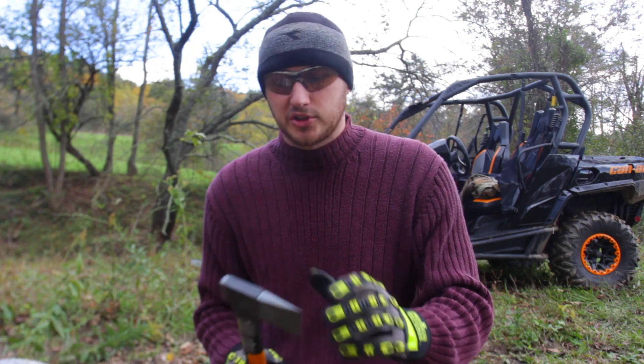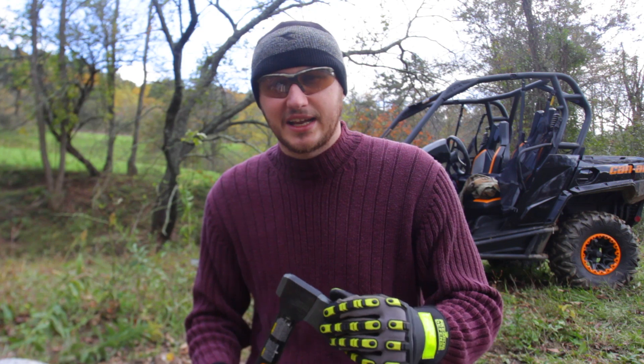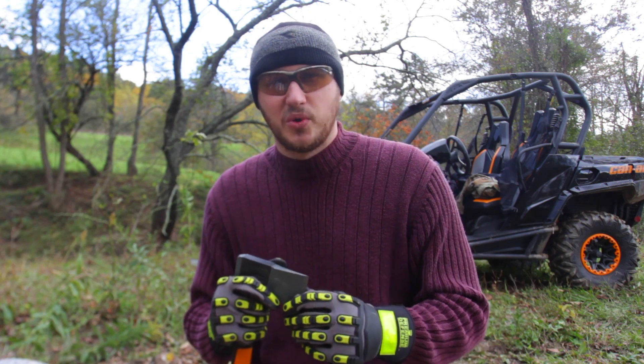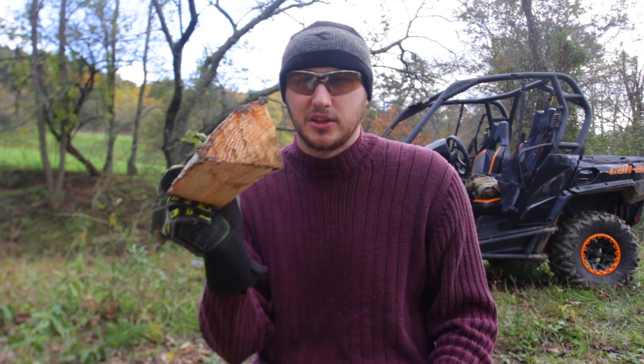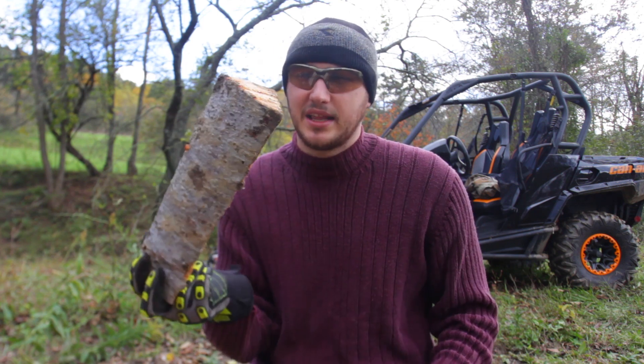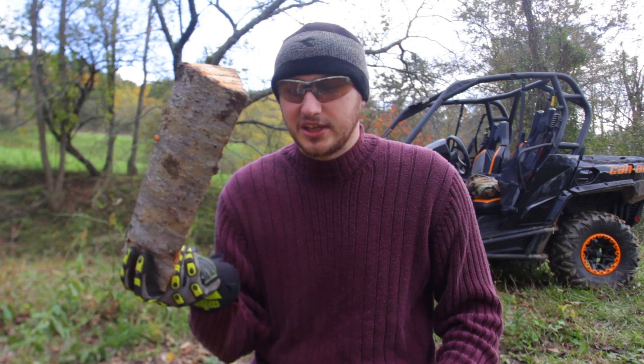What's up guys, for today's video I'm going to show you how to make kindling with this layer hatchet. Every morning I need kindling to get my fireplace going so that way my house is warm. Usually we split logs like this, even bigger than that. There's no way you're going to start a fire with a match or lighter with logs like that — you need smaller pieces.